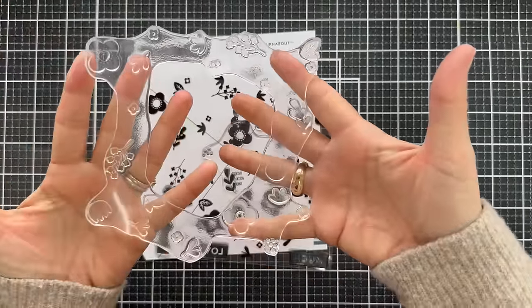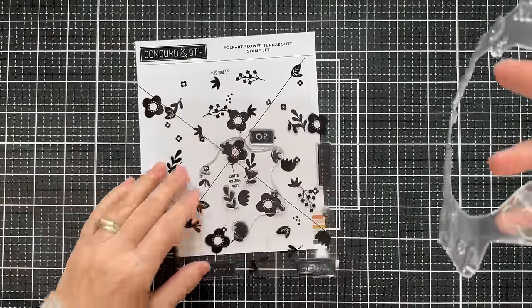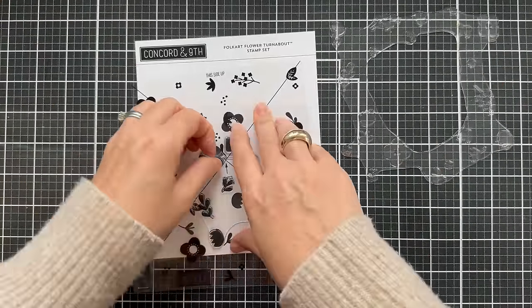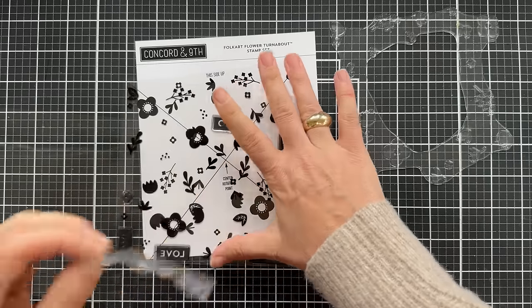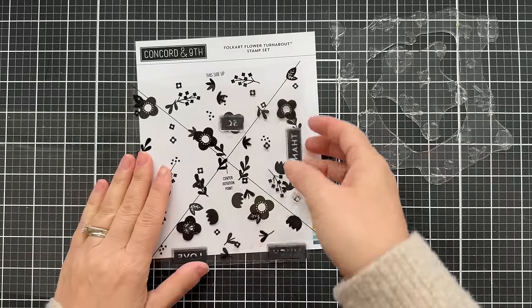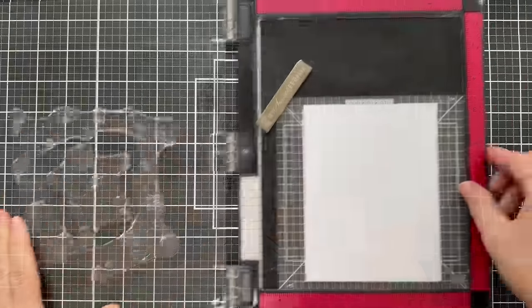What's really unique about this Folk Art Flower Turnabout is it's two different stamps — you've got the outer floral border and the inner cluster. You can do a border, or just a center cluster, or use them together to create an entire completed floral background. The outer portion alone gives you more of a border look, and if you just use the center it gives you a center cluster. Use them together and you got the whole shebang.